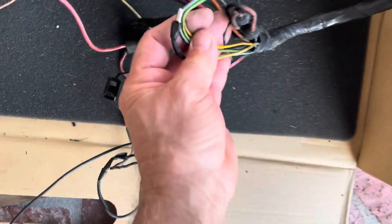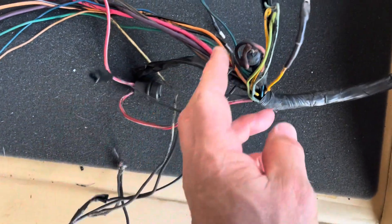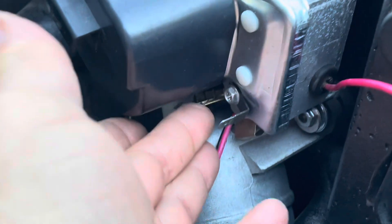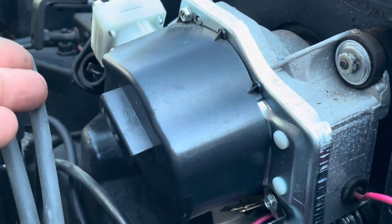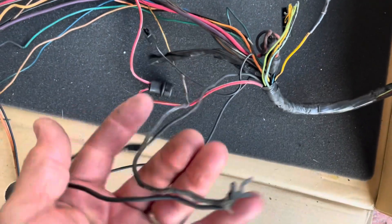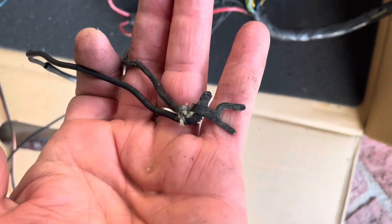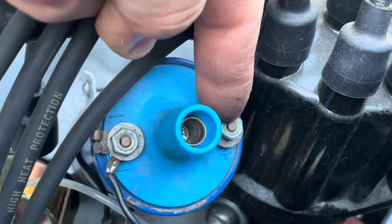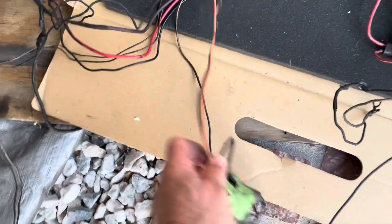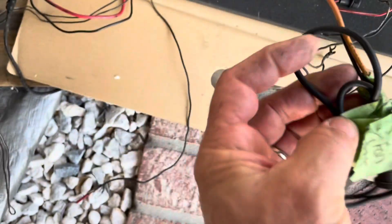This stuff is mostly for the wiper motor, which has connectors down here and a couple on the other side. This wire on my car goes to the ignition coil, right here on the coil. This stuff I'm not going to use — this is for the old heater, and I'm not using that.